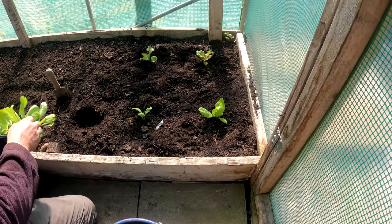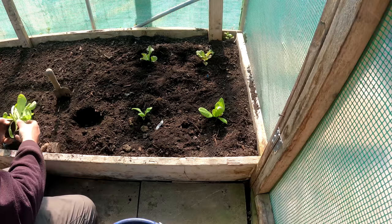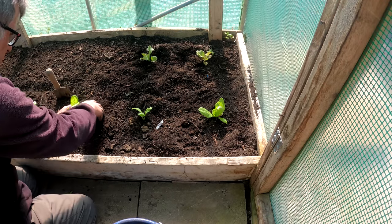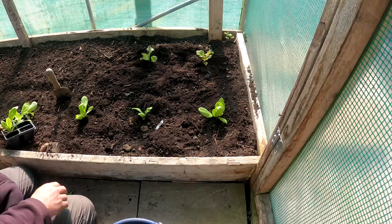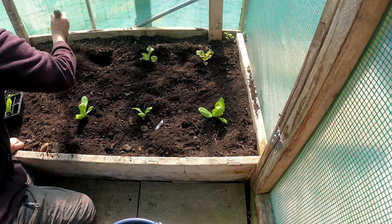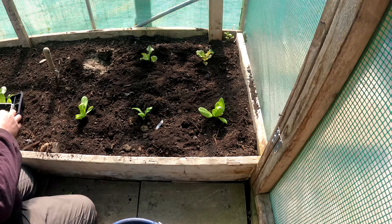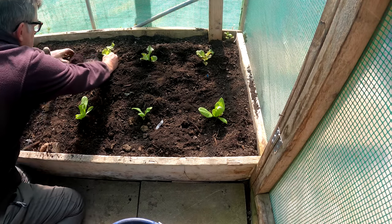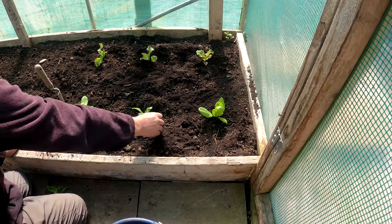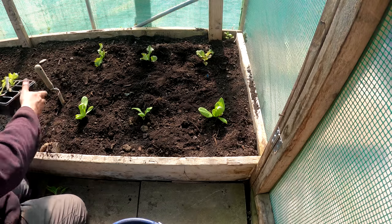I'll be doing this exactly the same as Charles Dowding does — just picking the outer leaves. It's an absolutely fantastic way of growing lettuce. Rather than just getting the one head, you get stacks and stacks of leaves. I'm not going to plant the whole bed up with lettuce, but I've got a couple of other varieties I can put in.